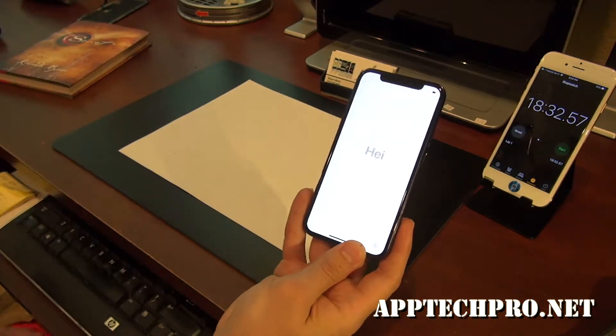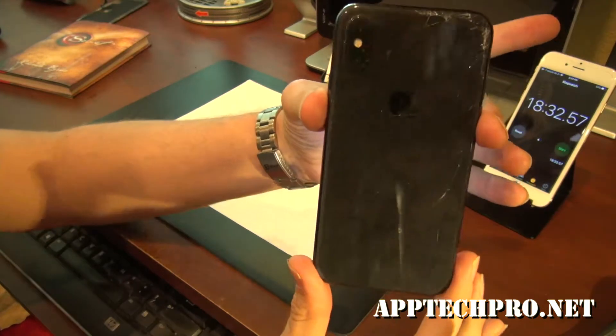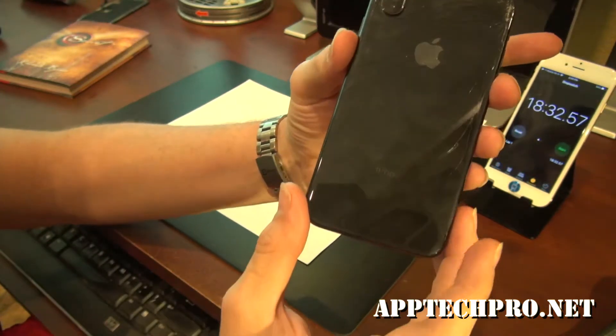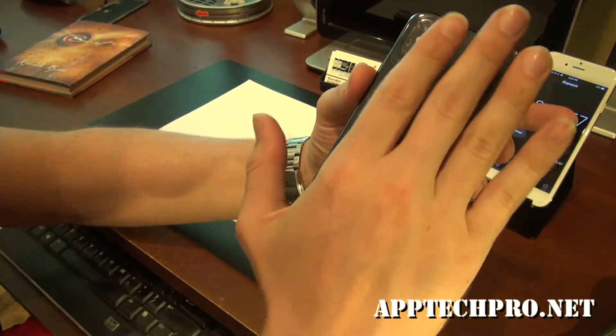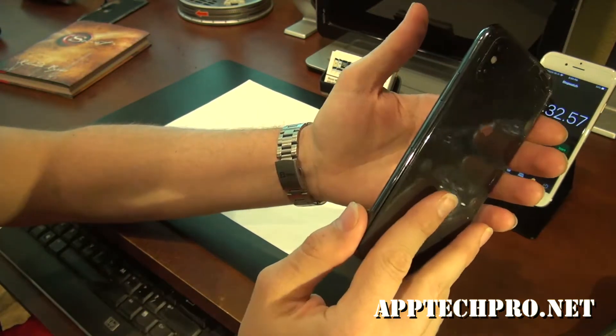Brand new iPhone X. The back is cracked as well. I do not replace the backs. I recommend just to get a case and put some tape on this and leave it as is.